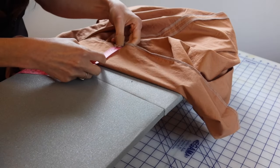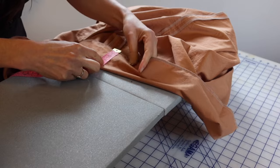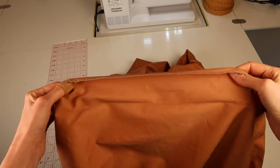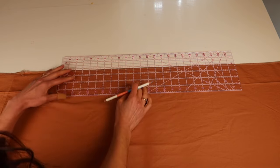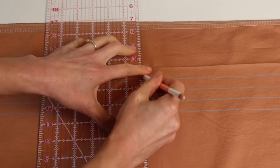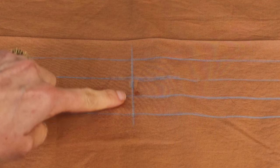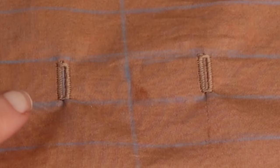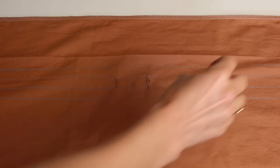Next, turn the waistband under three and one-eighth inches and press — that pressed crease becomes the very top of your skirt. Open up the fold and mark lines five-eighths inches apart all the way around, creating four channels. Then measure and mark the center front of your skirt from the side seams. Stitch a buttonhole on each side of that center front mark in the third channel from the top — this is where your drawstring will go. A couple of inches apart is about right.